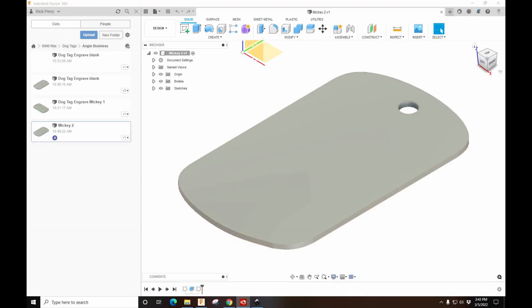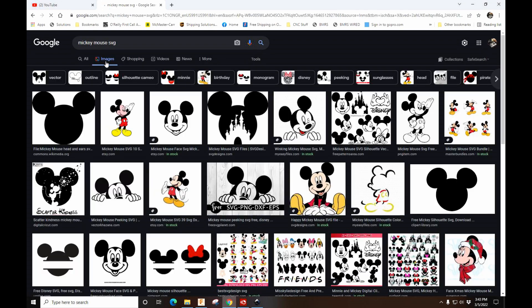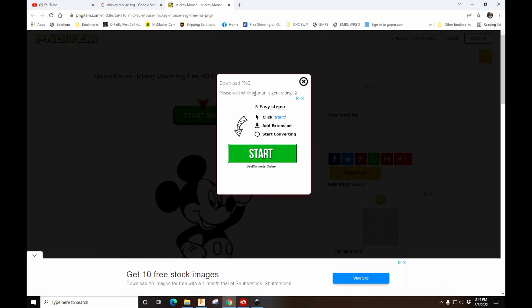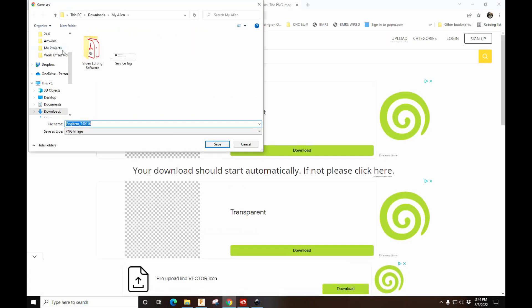I want to show you how I do my dog tags. Here's my blank. My wife loves Disney, so let's do a Mickey Mouse. I typed in 'Mickey Mouse SVG' — you can pick colored ones, but when you put it in Inkscape you'll have to grayscale it before you turn it into a path. I'm going to choose this image, download it — I've already got it downloaded.